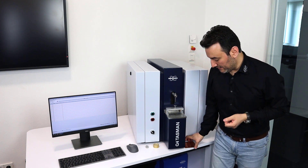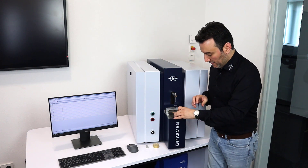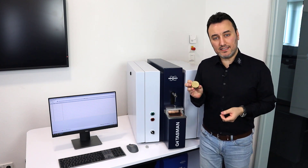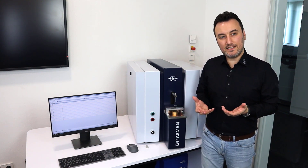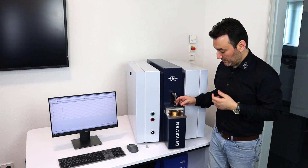I can just place my metal sheet here on the spark stand plate. Then I can use this brass disc and place it on top of the sample. This brass disc actually works as a heat sink to absorb the heat created during the analysis — that's its sole function.